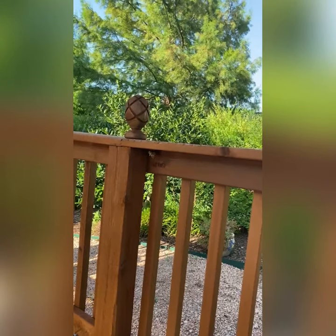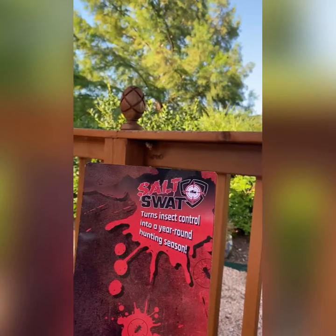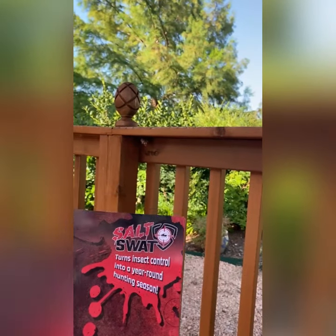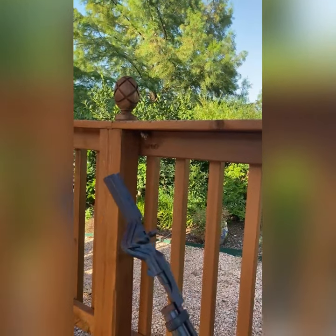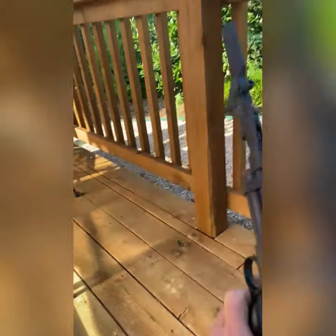We're on the big hunt for the wasp here in Rockwall, Texas, and we're using the Salt Swat insect control pistol, which looks like this. It's CO2 operated and it is loaded now. Can you see that wasp?